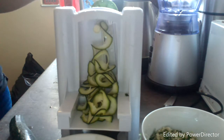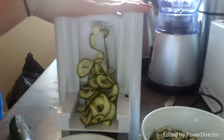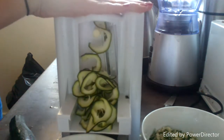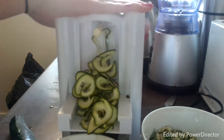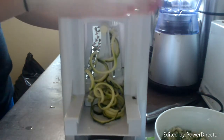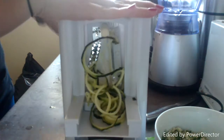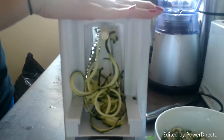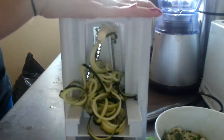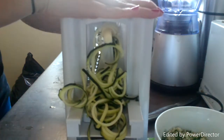So this is the second blade and you can see it's more of a spiral. You can use this for potatoes or any vegetable really — it's really handy. And then this is the last blade that I got with it, so it gives you kind of more spaghetti-like strips. So you're going to cook all of these, and again it's great for any vegetable.